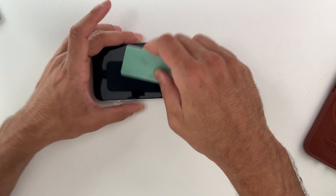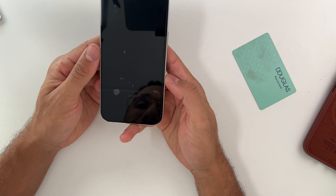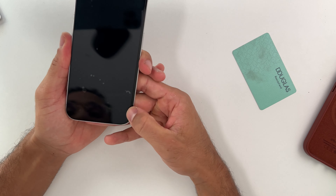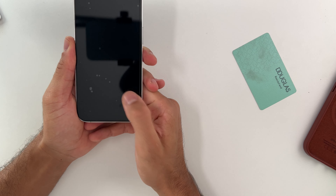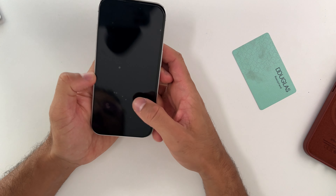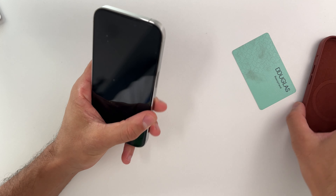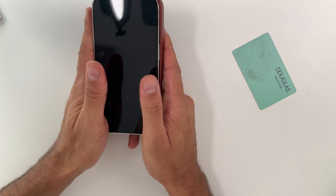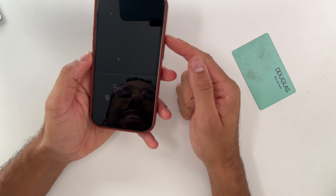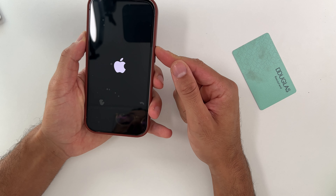Even though we might have some bubbles, it's not great — but I think that's also down to the quality of the screen protector, or maybe my lack of skills. The main thing I wanted to show in this video is whether or not that silver border will disappear. And unfortunately, it will not disappear with this screen protector — it's still right there.